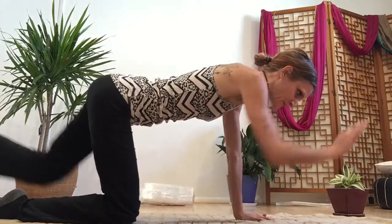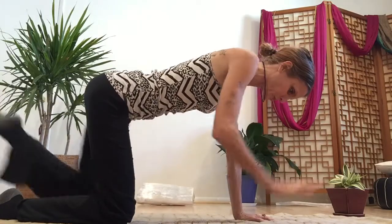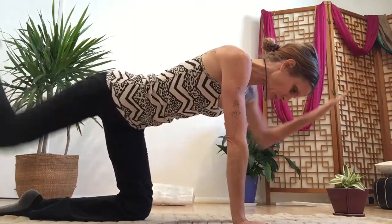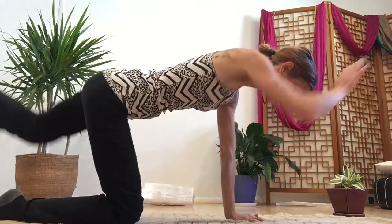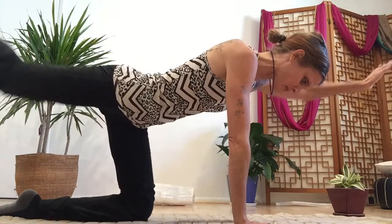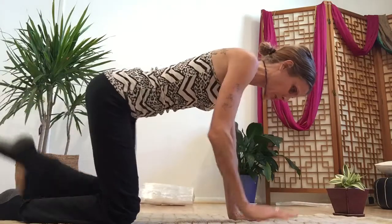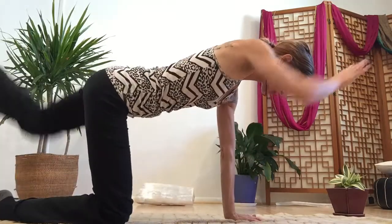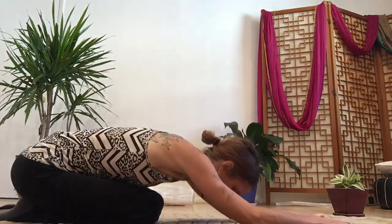And with the breath — reach along, grab the breath, bring it into the center, right to your core. For five, four, three, two, last one — both sides. Release back to child's pose.